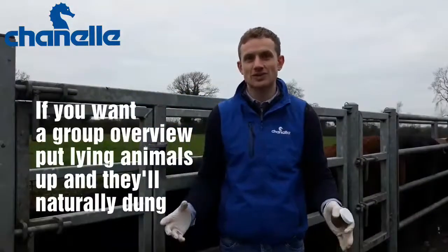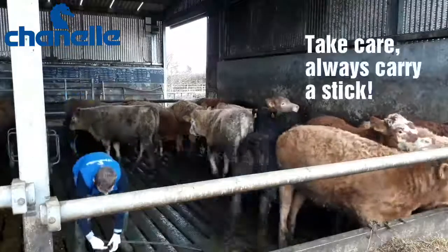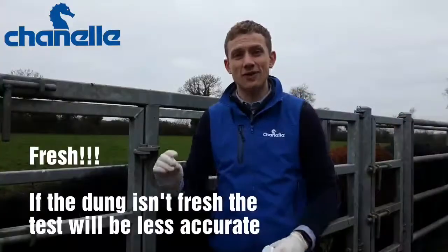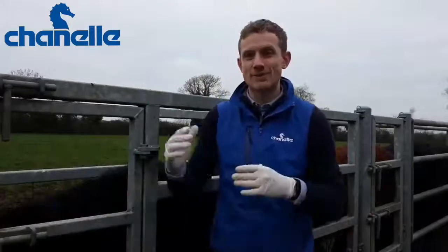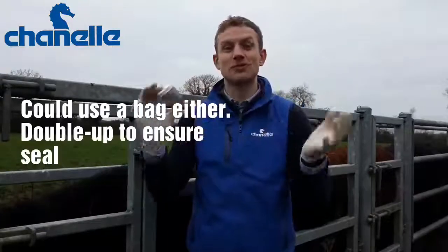Getting a representative sample is ideal, and take the sample as fresh as you can. It's very important the sample is as fresh as possible. If you've got a pen of animals, take maybe five to ten different bits and fill up a pot — that's going to be around about 50 grams.